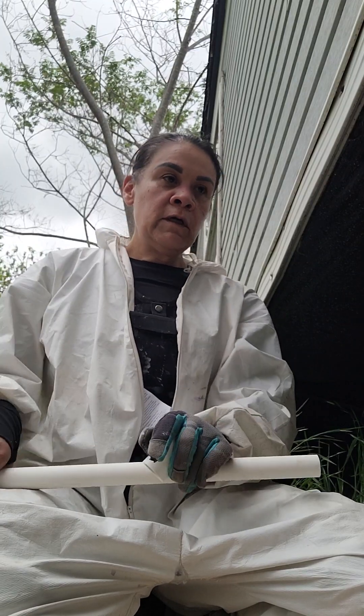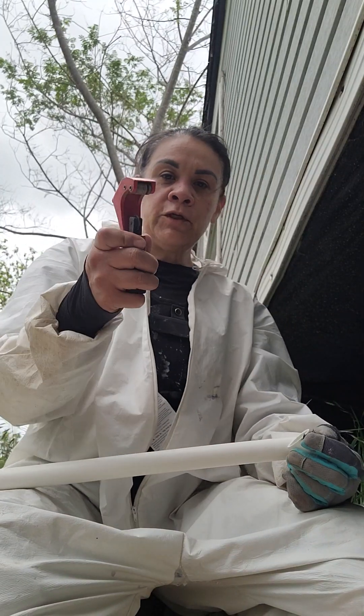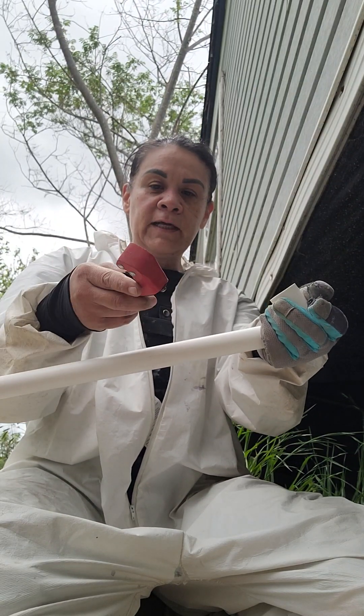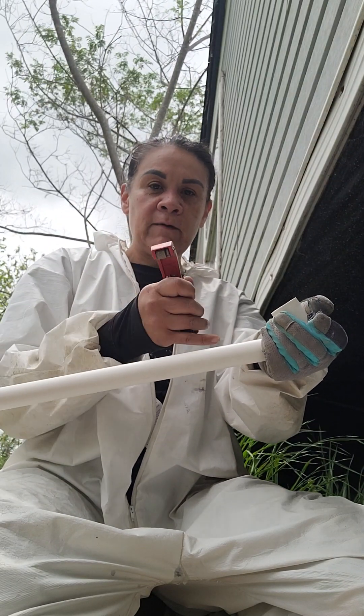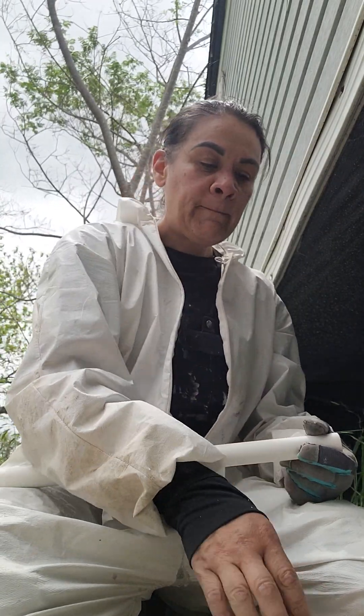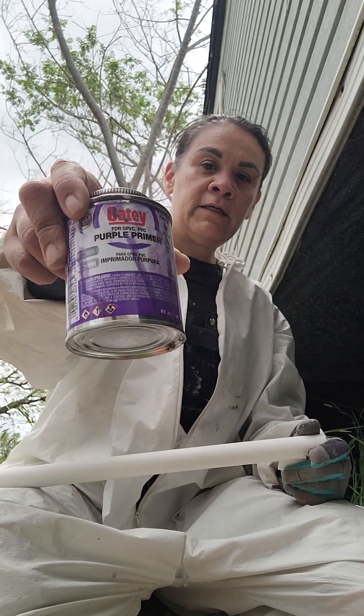Clean off your old PVC, attach the cutter to it, clamp it down, and twist it around so you get a clean cut at the end. Then you can prep it — you're gonna need some of this primer stuff and some PVC cement.